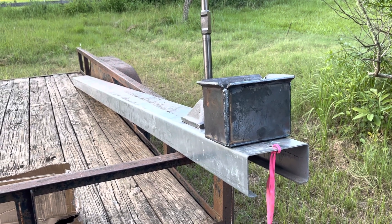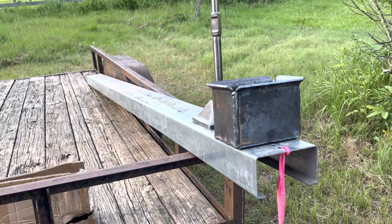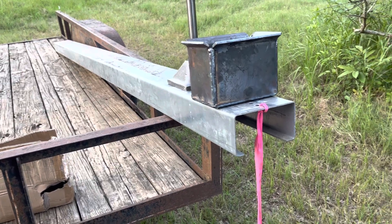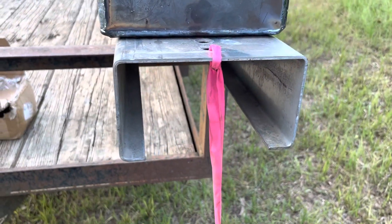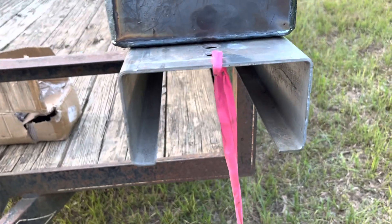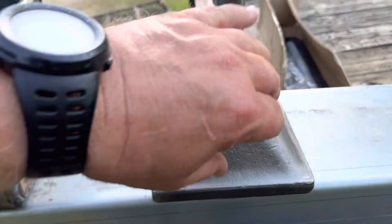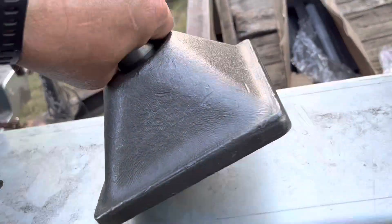I've driven C-channels before — a little bigger — with a 90-pound electric hammer, but they were thicker metal than these. I'm going to have to be careful that when I drive it I don't damage the top of this channel. This is going to be the top of my post. And I've got this adapter for my electric hammer.